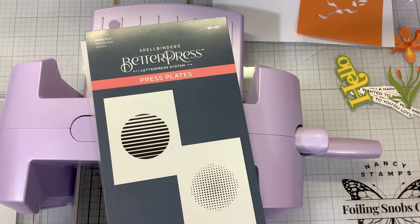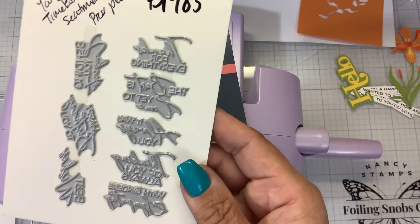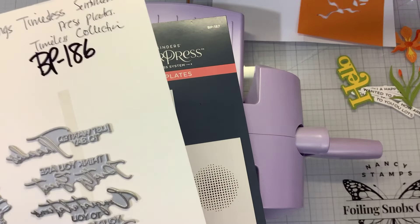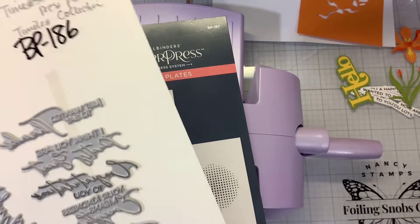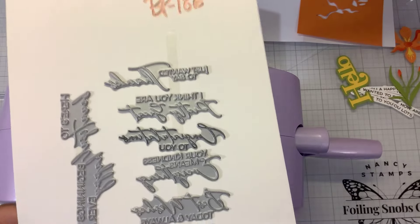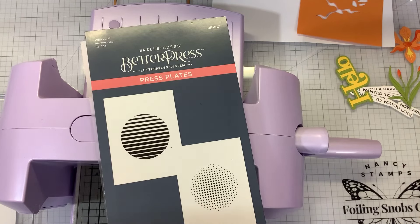The Better Press Sentiments - if you guys missed out, the Always You Timeless Sentiment press plates are back in stock, as well as the New Beginnings Timeless Sentiments press plates. This went with the Timeless collection, which were those beautiful dies that were kind of lacy looking that I thought would look great for wedding season. So those Better Press plates are back in stock - they fit perfectly with those dies.